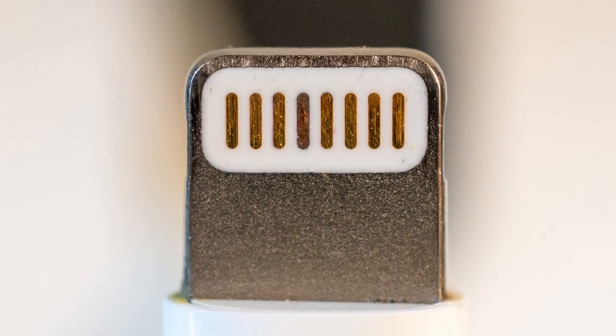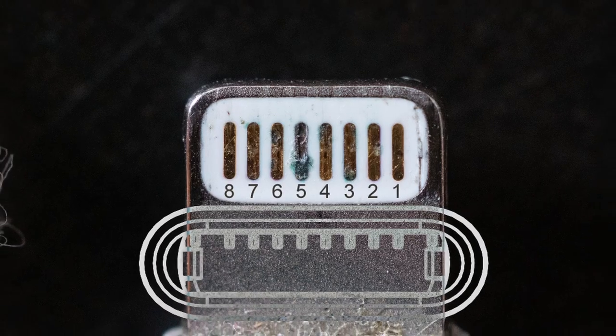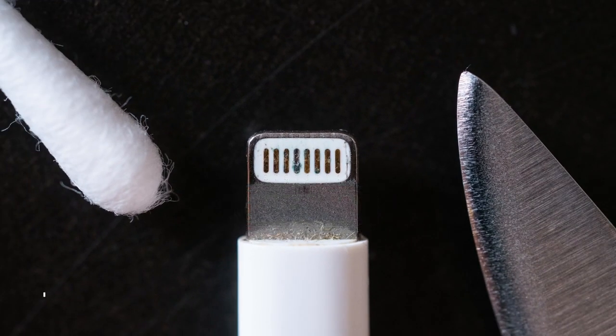But don't buy a new one just yet. You may be able to fix it up using a little kitchen science. Pin 5 is responsible for providing power and charging — this is the one that often gets corroded. But using some common kitchen cleaners, you can restore this to working order.